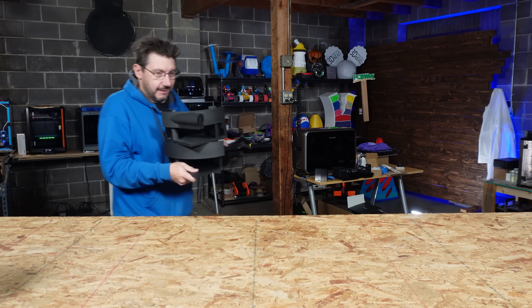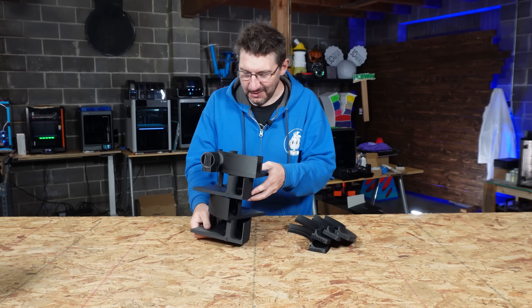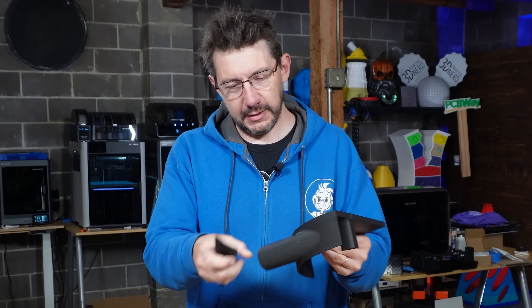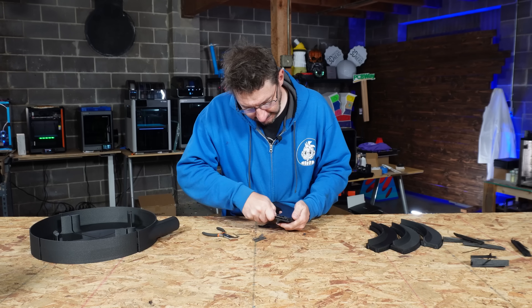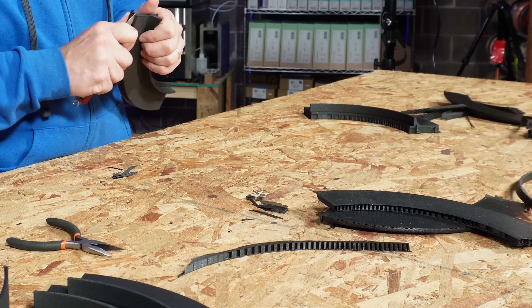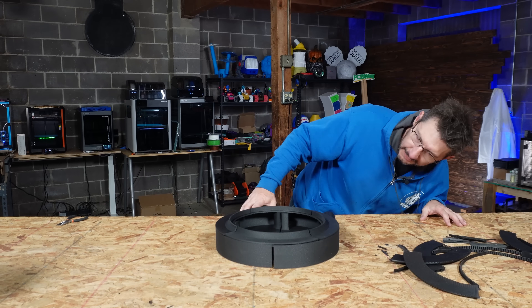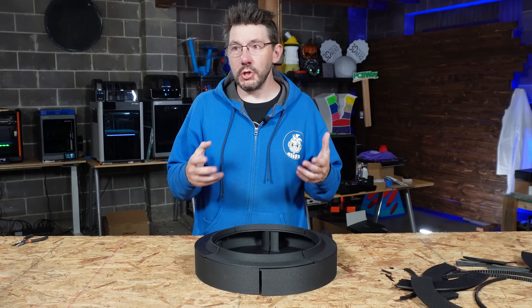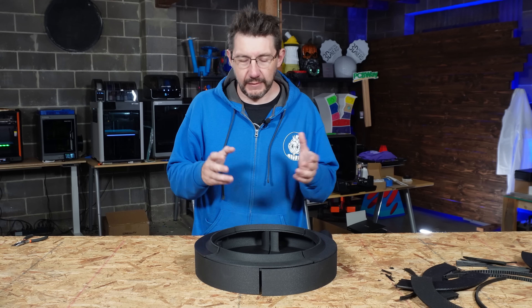These are done. It's cool having a print farm because when someone needs prints overnight, you can just do them. These come off great. The little connectors I put in — Jay can obviously cut those off if he doesn't want to use them.